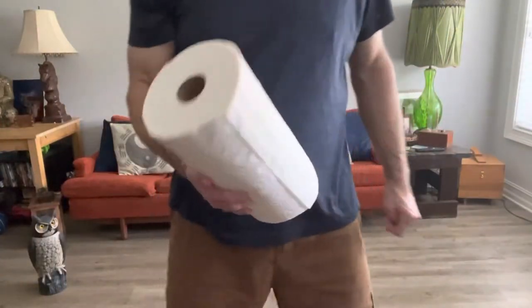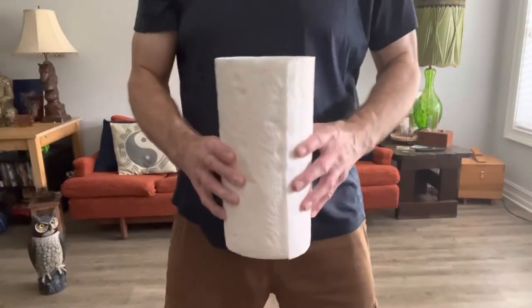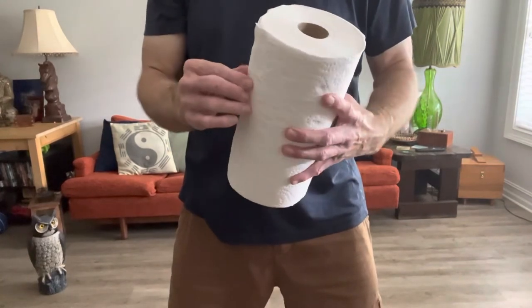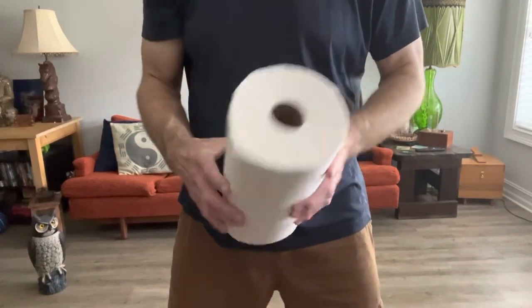This is called the paper towel roll roll. So you get yourself a paper towel roll. Ideally it's a brand new one where it's all still stuck together a little bit.